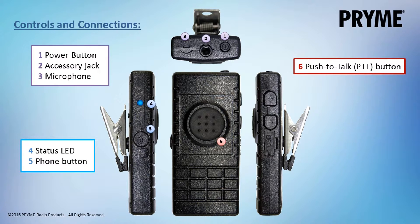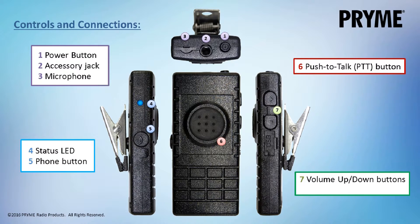On the other side of the kit you will find buttons for adjusting the phone volume up or down and a micro USB jack for charging. The BTH-300 also has a clothing clip on the back for securing the kit to the user's lapel.